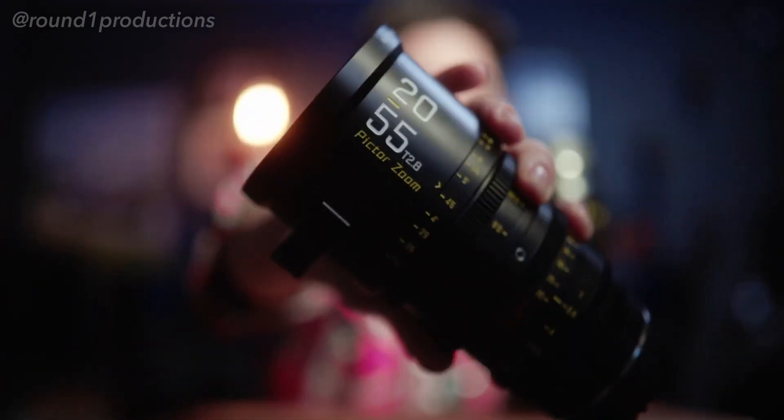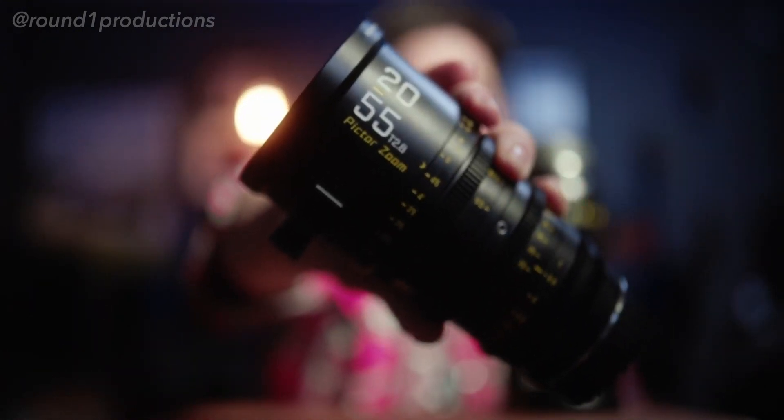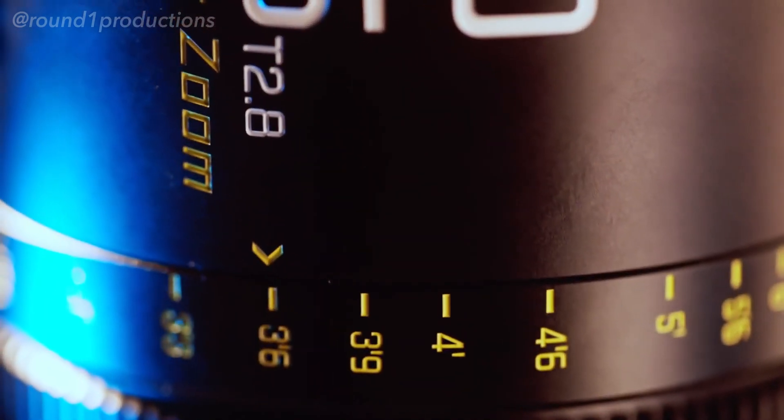These two things might actually start a new series here called 'Holy Shit That's Cool.' I always want to bring new things to you guys that actually make my life a whole lot easier as a photographer and filmmaker, and these two lenses have done just that. They are the Pictor Zooms from DZO Film, and they are a T2.8 to T22 on both lenses.